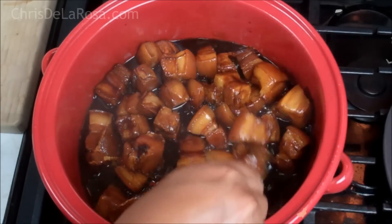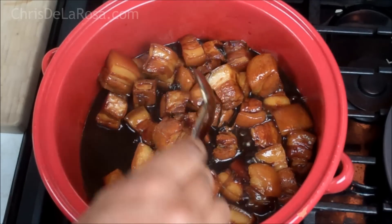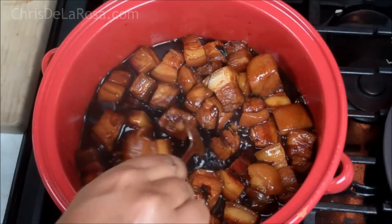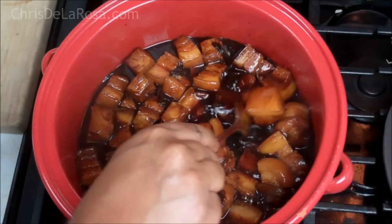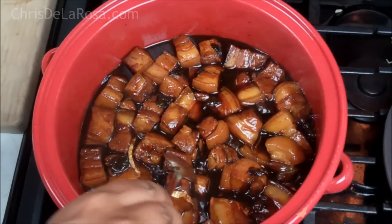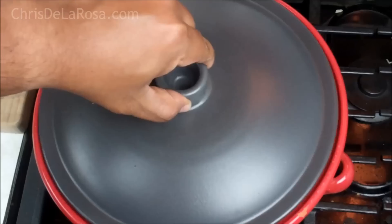It's been braising away for about an hour and a half. Notice how lovely that color is getting — that sugar is giving it a nice sheen as well. I'm going to continue going because I want this so tender. Lid back on and let it continue braising.